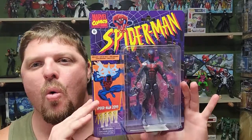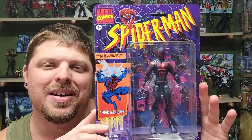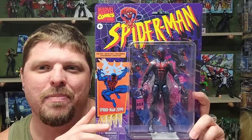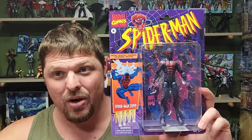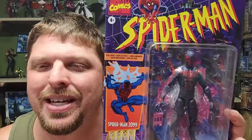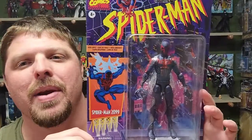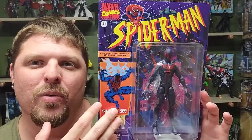Hey, welcome back everybody to It's Just Plastic with your boy Hound. We got another one — you've seen the thumbnail, you know what I'm reviewing. That's right, I got the Retro Boom Spider-Man 2099. I cannot wait to compare this one against the old school Marvel Legends one. I say old school — it's only like 10 years old, not even.